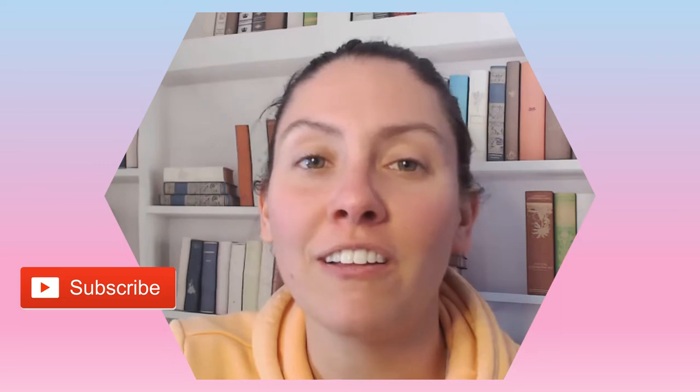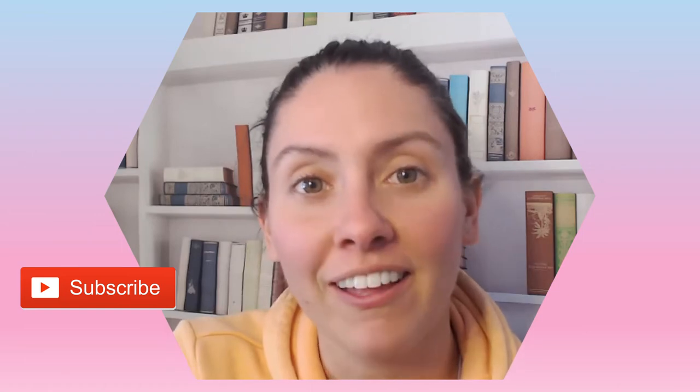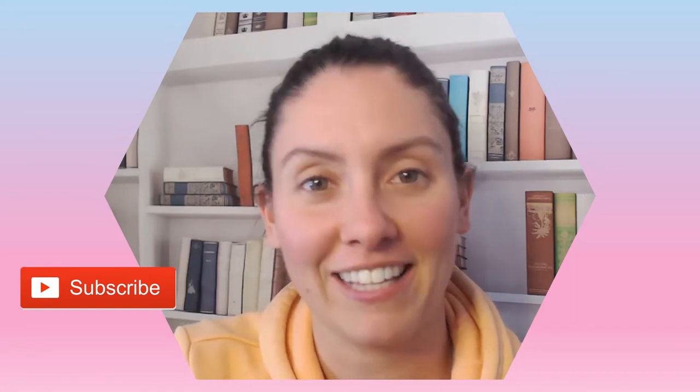Hello and welcome back to my channel. If this is your first time here, I'm Nurse Alyssa and today we're going to be going over MetaHoney gel. If you could hit the like and subscribe button, it would be greatly appreciated as it does help my channel grow. So let's get started.